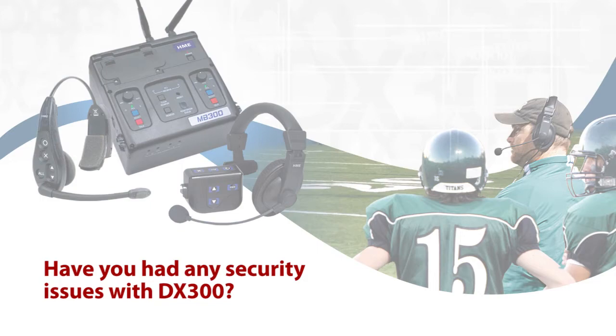We've had absolutely no security issues with the DX300, which I cannot say for the previous system we used. With the previous system, every year you had to send it back for reconditioning, send your schedule, and they would check to make sure you weren't on the same frequency as one of your opponents — but it never seemed to work. Every year we had at least one opponent where we could hear them and I'm sure they could hear us. With the DX300, in the last three and a half years, not one time.